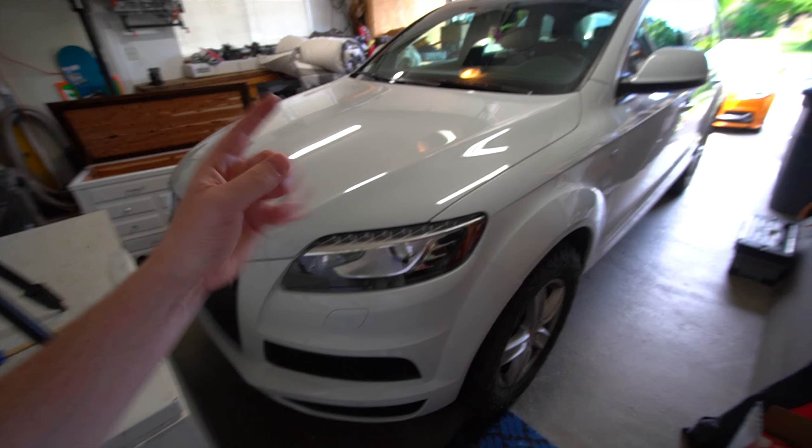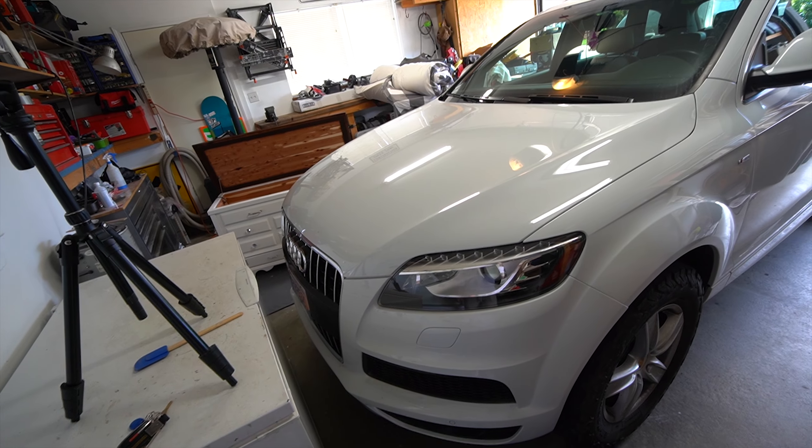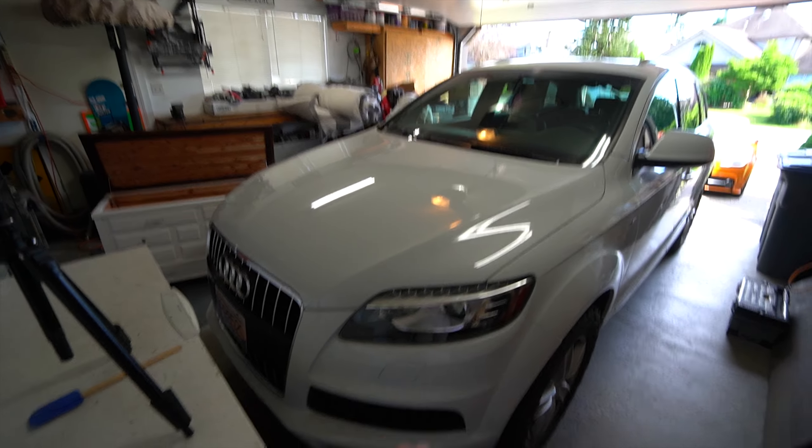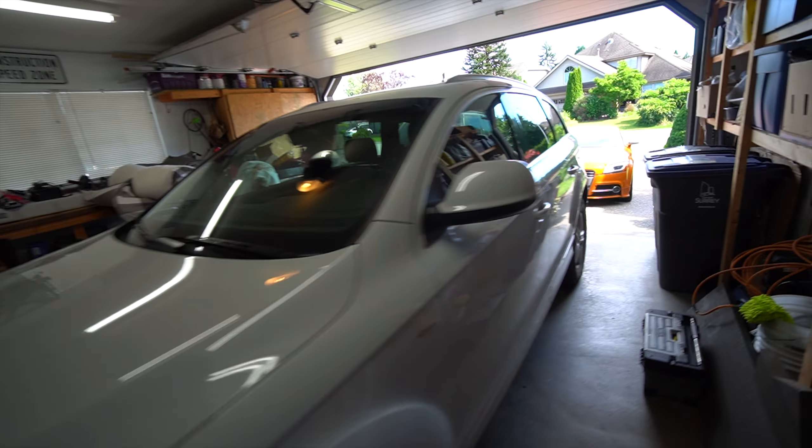What is up ladies and gentlemen, welcome back to the channel. Today we're going to be doing a quality of life upgrade in the Q7. We are outfitting our Q7 to be our off-road rig and we're making some very good updates and good progress with this thing.